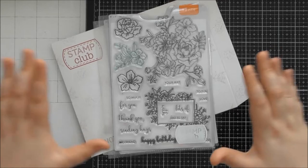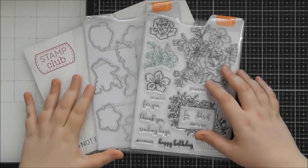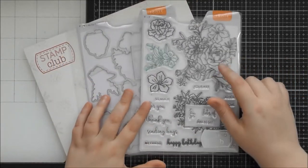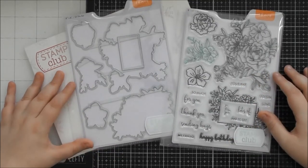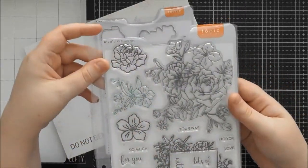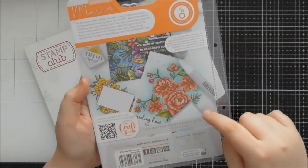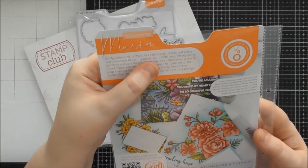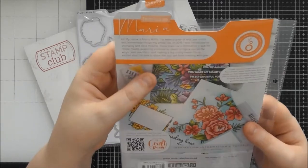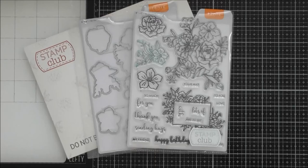This is the main stamp set for the Stamp Club. I don't know prices yet but I think the concept is you buy the stamp set and die set together, though there might be an option to buy just the stamp set. This is an enormous six-by-eight stamp set — roughly A5 for those of us in the UK. The whole concept was thought up by Maria Willis, who wanted stamps with matching dies, which I think is a brilliant idea.